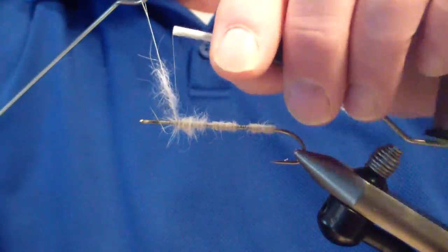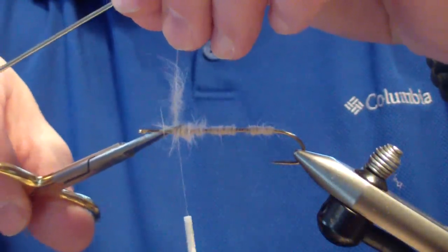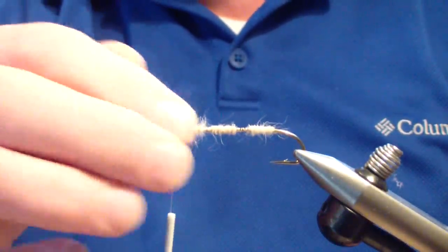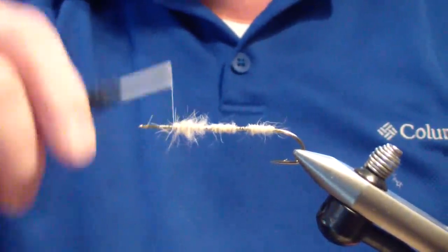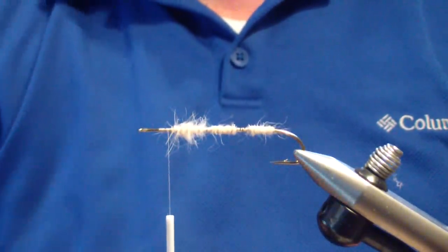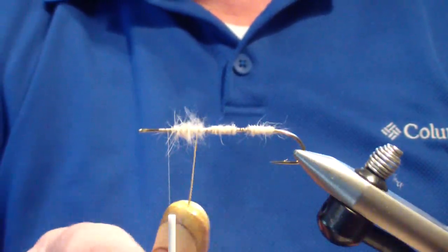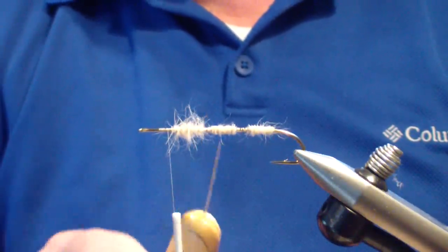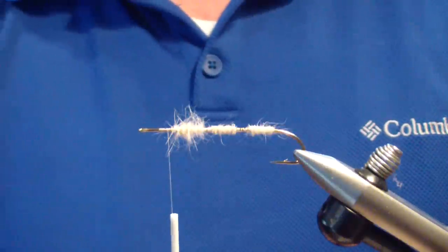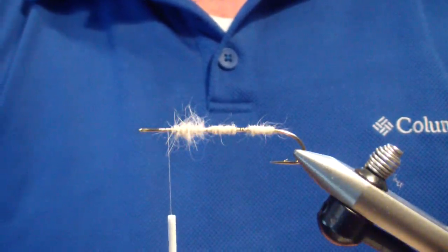Now, like I said, there are many techniques — a lot of people split their thread; I don't generally, though I have on some patterns when I feel the need to. But there you are: three basic techniques with the same dubbing. No need to change the dubbing, no need to change the thread, so you don't have to buy a lot of material or additional equipment. You can use the same thread and the same dubbing for a variety of different applications.